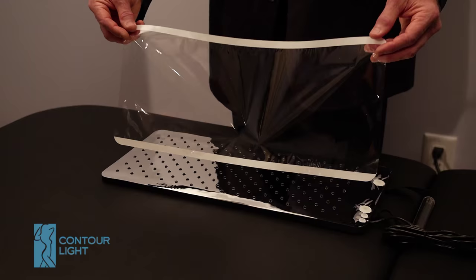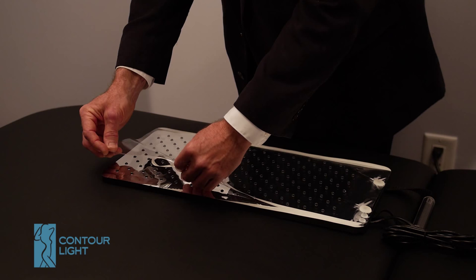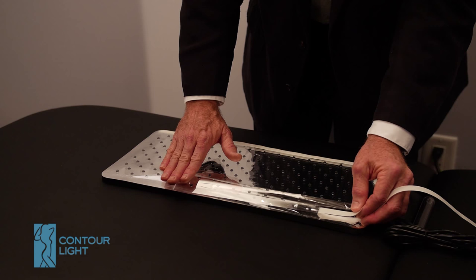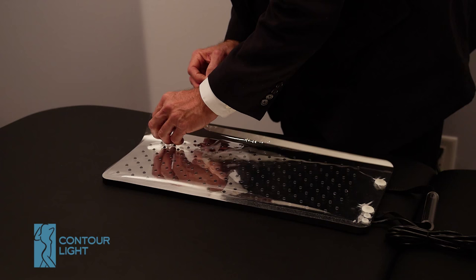This is how you install a cover on a pad. The covers are optically clear plastic with adhesive on each edge. You want to lay it on the pad, start with one corner, peel it off just a little bit, and match it up with the edge. Hold it, then peel off a little bit of the backing of the adhesive. Line it up, finish it off, and then do the opposite side.